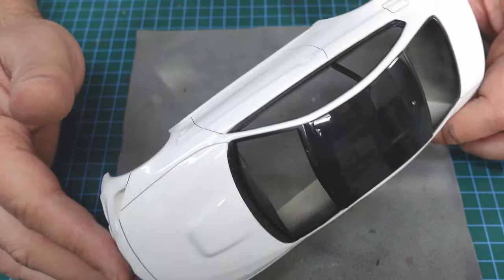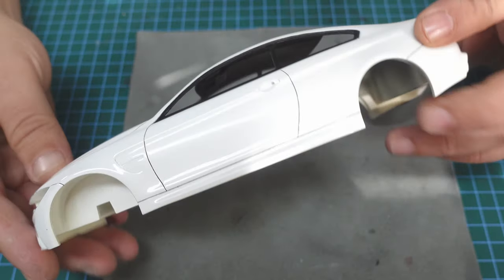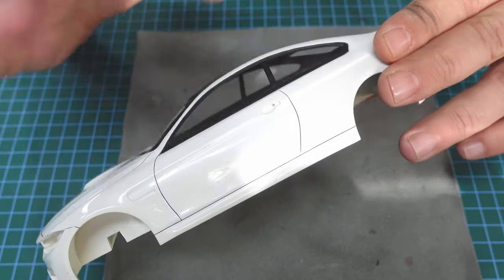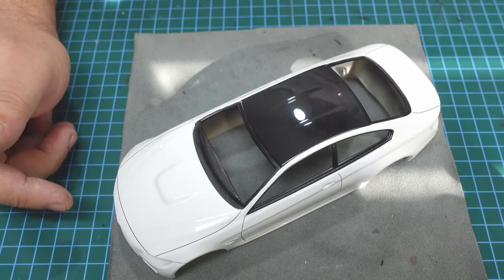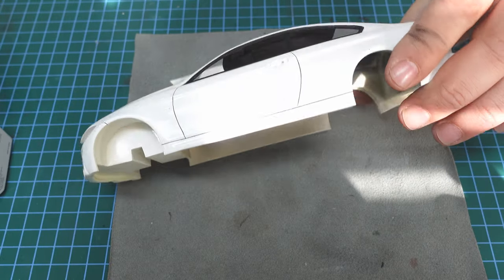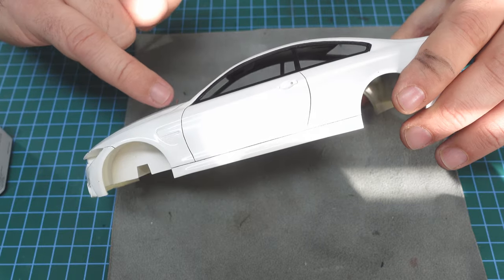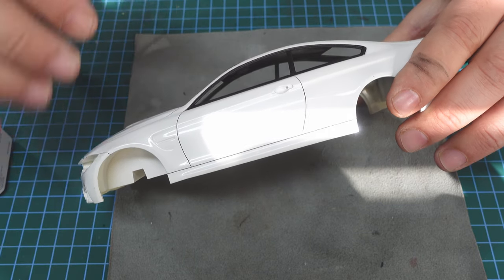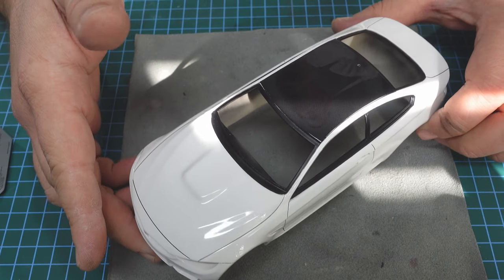I finished painting all the window trims using the same technique. Everything looks fantastic, more or less. I also used panel line accent by Tamiya, applied inside all the parts - it creates a shadow between the parts and it looks fantastic. Okay, we can continue.